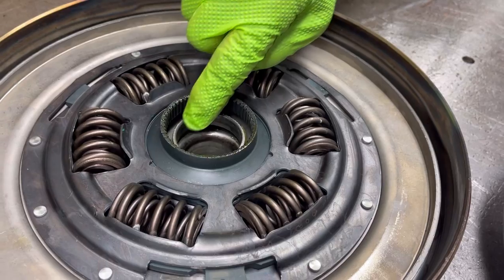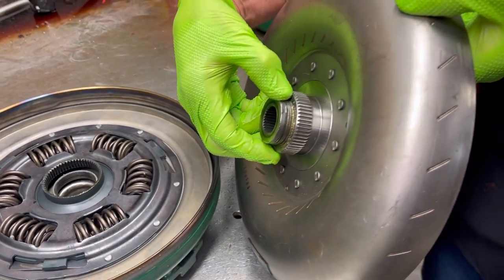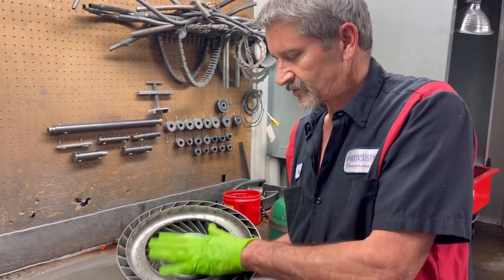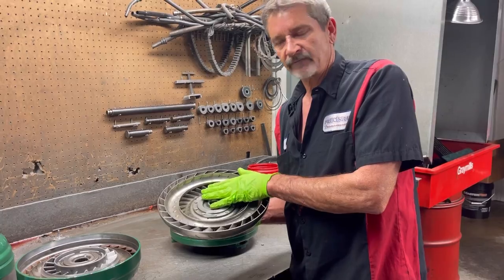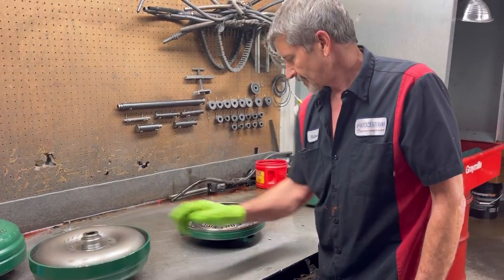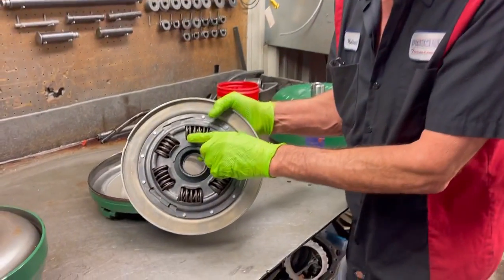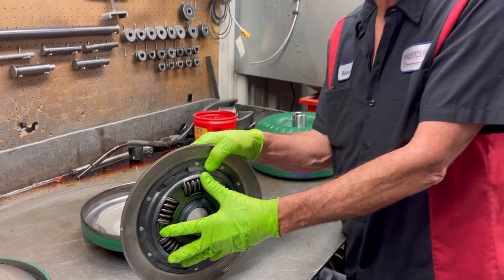Torque converters have always amazed me. Without this torque converter you could not come to a stop with the motor running in a vehicle, so it has to have this. Now we're going to pull this piston out - it's got the dampening springs in it. This keeps all the harmonics from the motor coming through the transmission so you don't feel the motor running.